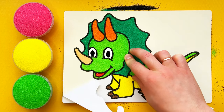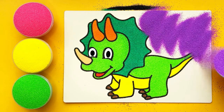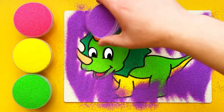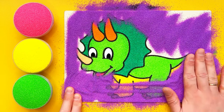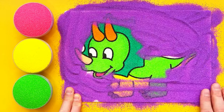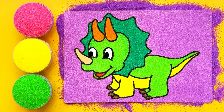Thank you. Thank you for being part of our sand art journey. See you soon for more creative fun.